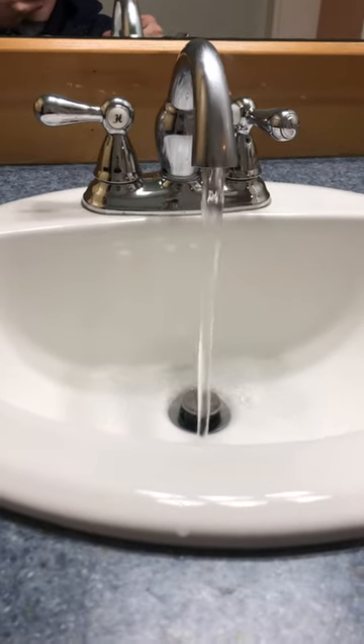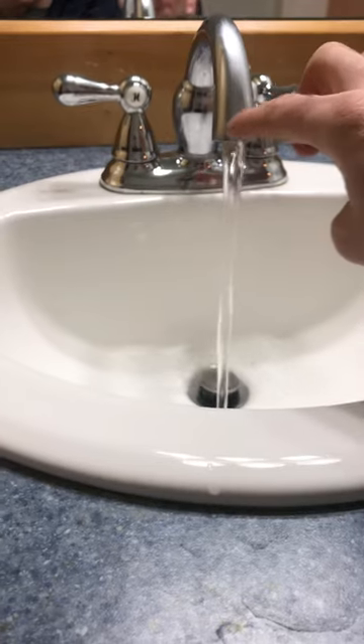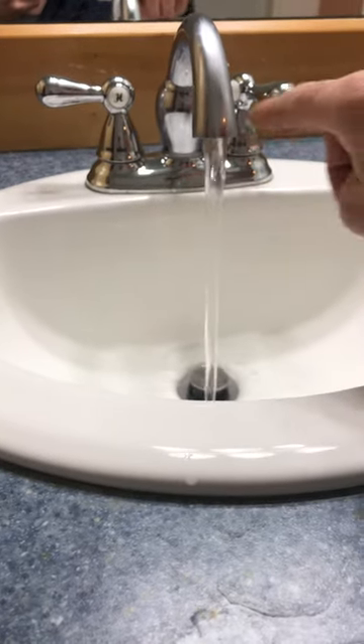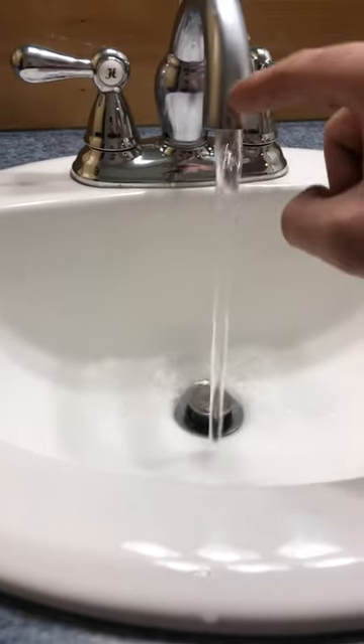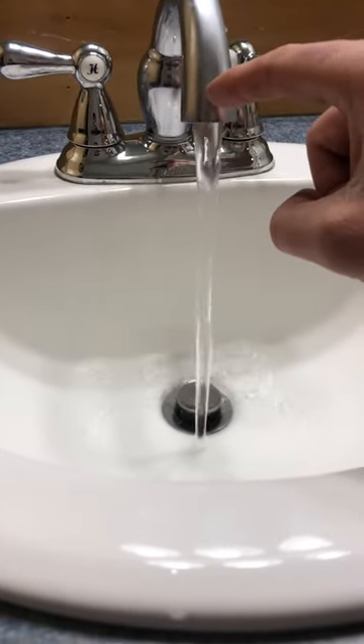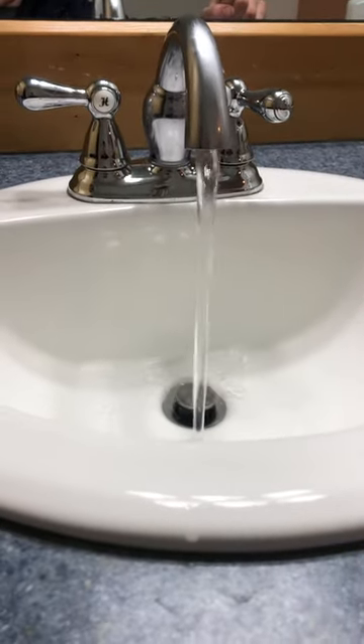We want to wash our hands, and the best practice is to take a bleach product or a Clorox wipe and wipe down the inside of the water spigot before we start running the water.